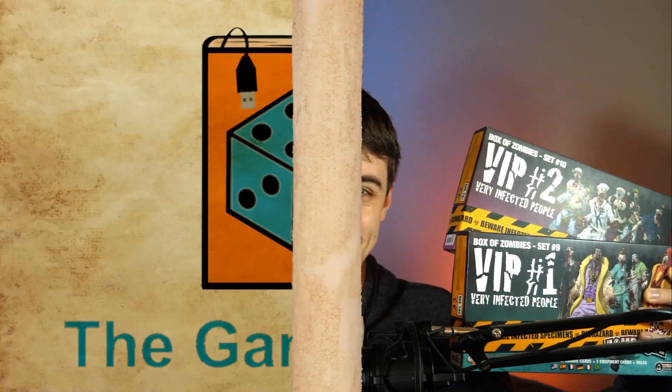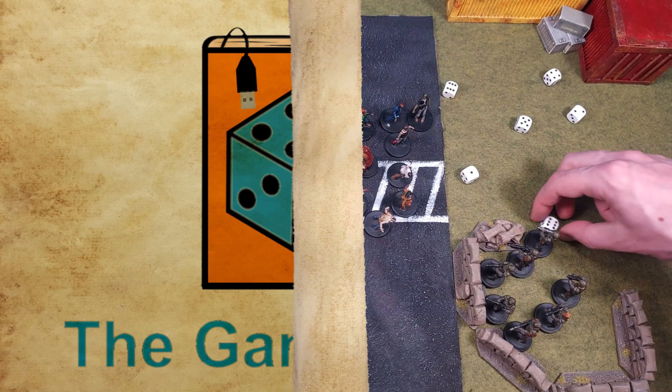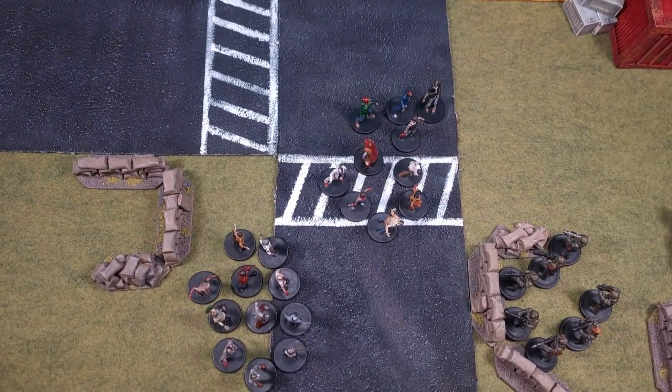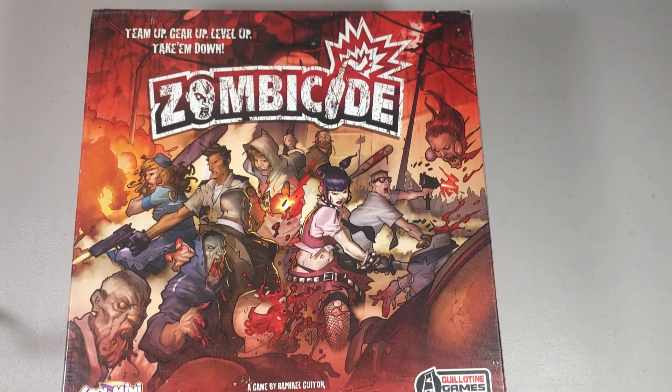In this video, I will be painting some very infected people, specifically models from Zombicide's VIP Boxes 1 and 2. Good day or night to you, and welcome to the Gaming Tome. My search for zombies suitable for tabletop roleplaying games and miniature wargaming brought me to the Zombicide series of board games.